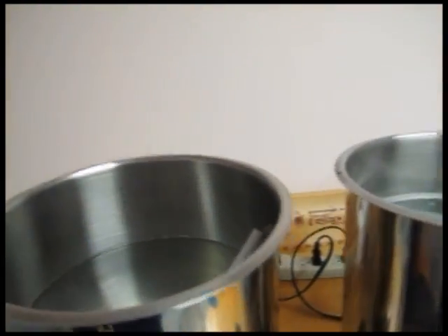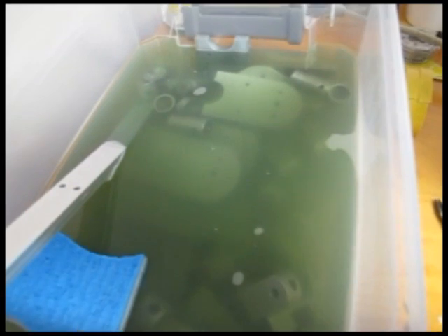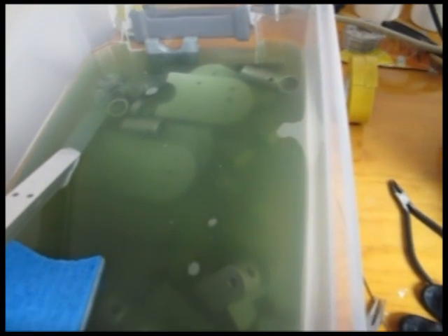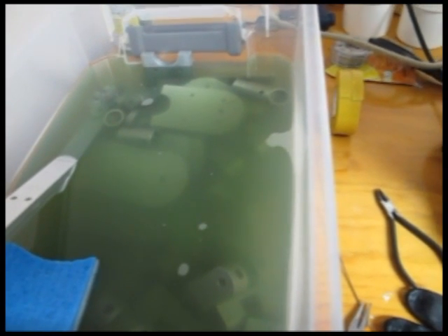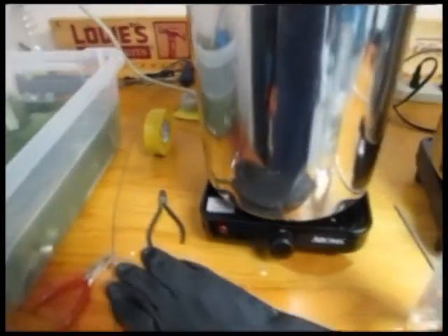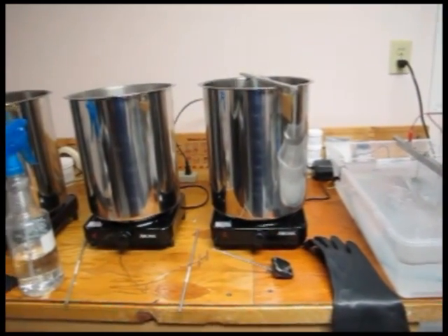I've taken quite a few more parts and put them in the Simple Green solution to get them cleaned up and ready to go. This particular run is going to be all one color — all black. I don't have an extra pot for a second color yet, so that's something to tackle next. I'll come back in a bit and show the results when the parts are done and out of the pots.